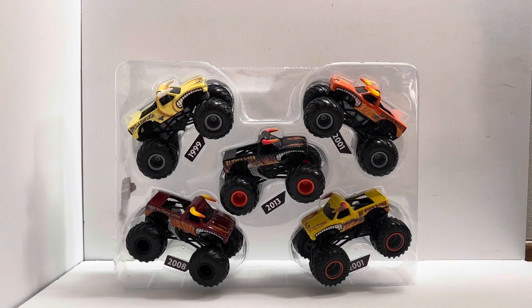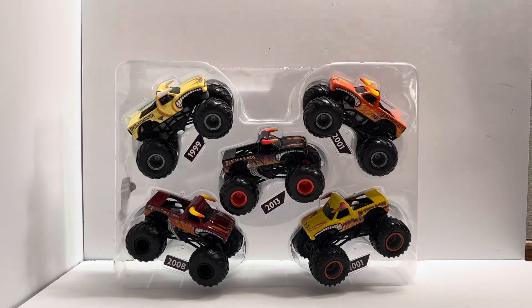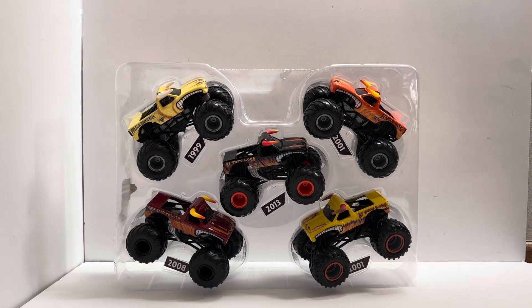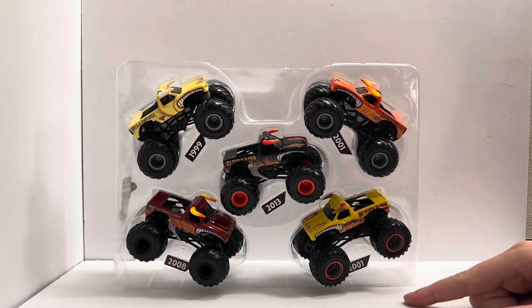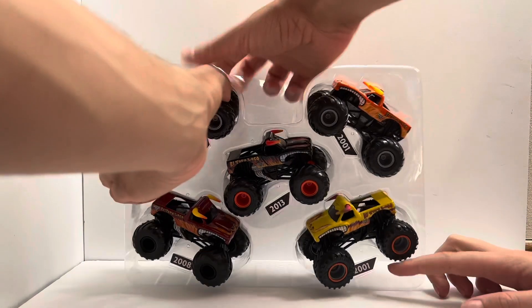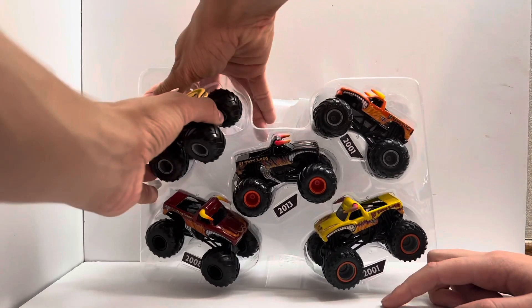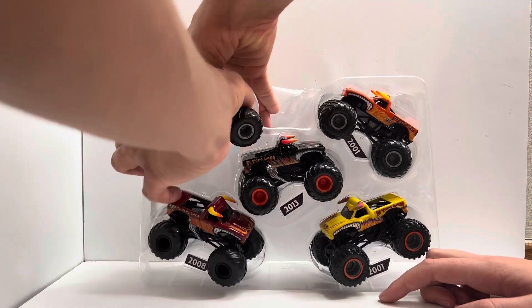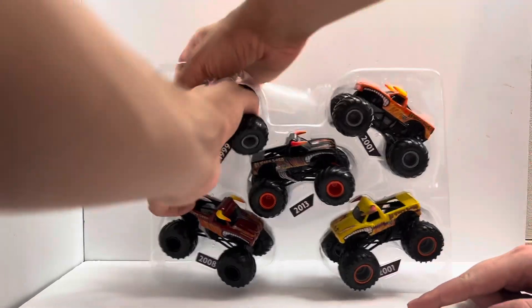Alright guys, so we have it out of the box — it was quite hard to get out, it took a while but we got it ready. Here is the El Toro Loco Evolution 5 pack. Let's go in order and start with 1999. Randy said this was supposed to be 2013 down here too. I don't know if it's like that on everyone's package, but ours has a 2001 sticker where it should say 2013.